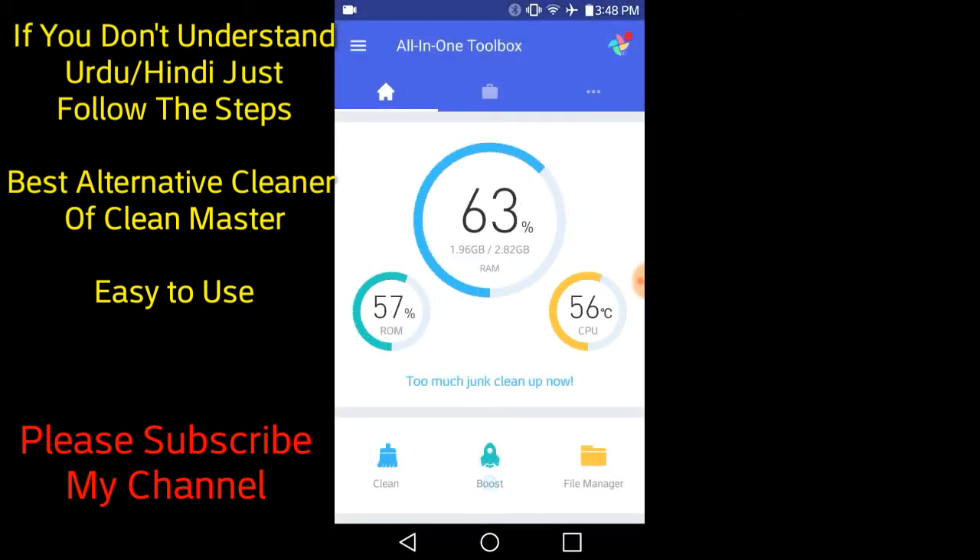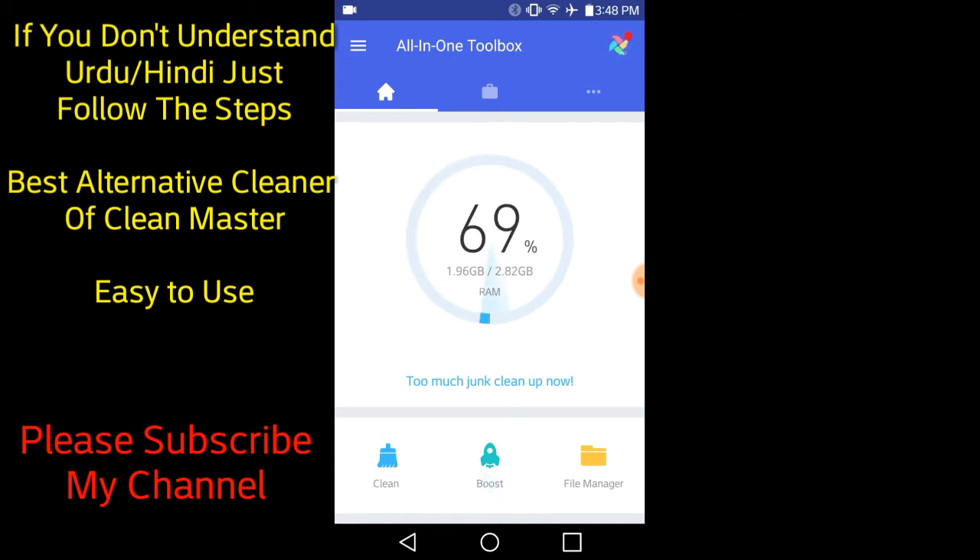Let's allow the permissions. After allowing, this is the Clean Master section — I will clean junk files.